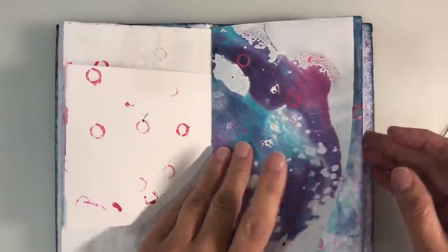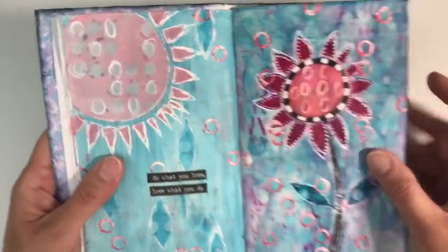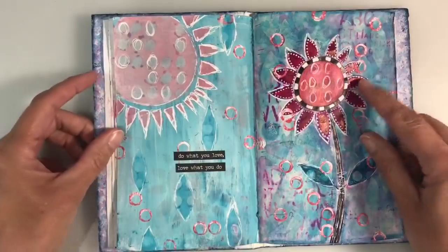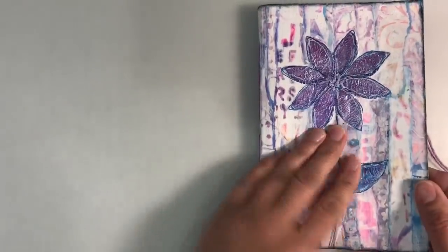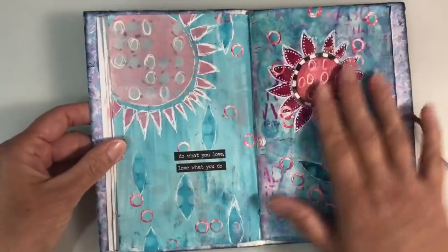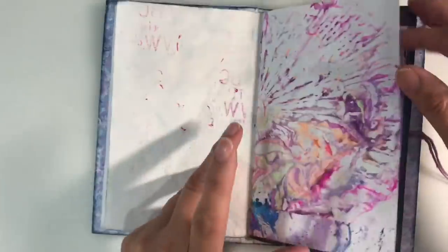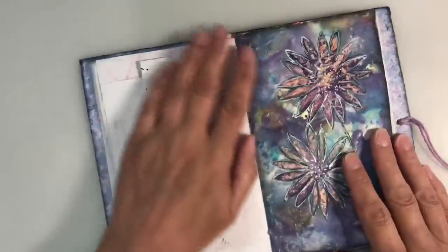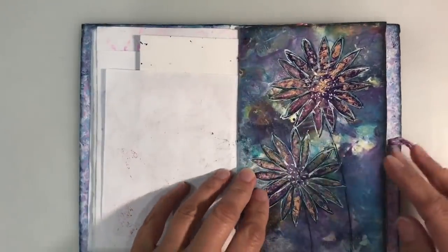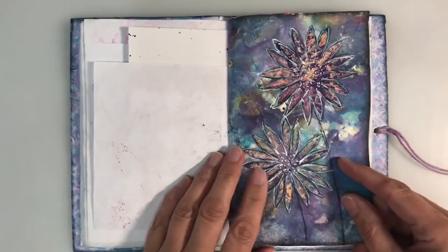Most of the pages are distress inks I think. Then we've got this double page spread here — I've got a video showing how I made this and I'll leave the links to all of these pages including how I made the journal in the description box below. I think that's really really pretty, really quirky, really whimsical, and then I think the only other page I've done is this one here — a collaged page again done on a distress oxide background.